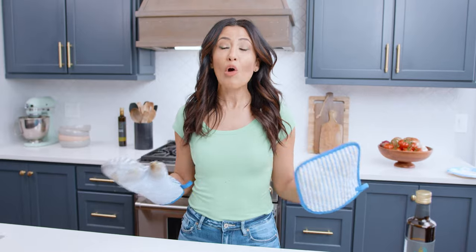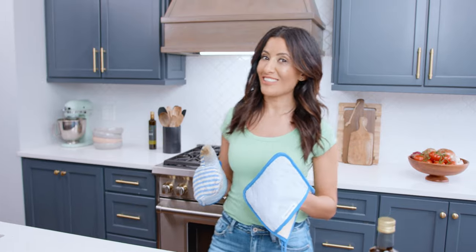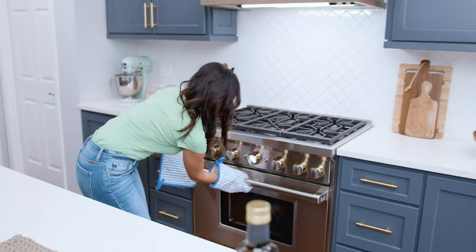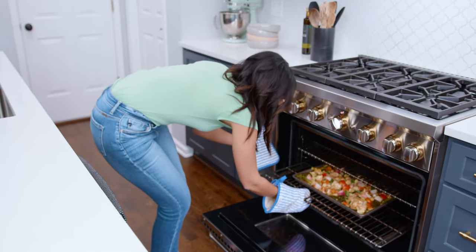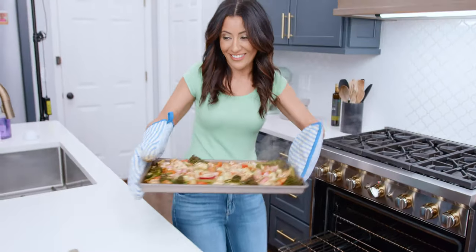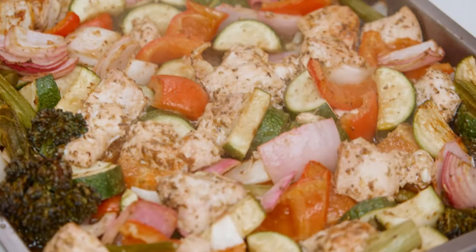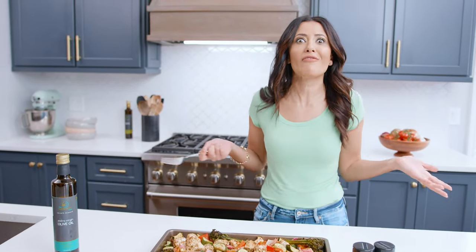Things are smelling gorgeous in my kitchen — let's grab our sheet pan chicken. This is smelling delicious! Dinner is on, and it took just about 25 minutes altogether. Grab the recipe for this easy sheet pan chicken and veggies on the mediterraneandish.com — it's time to give it a try!